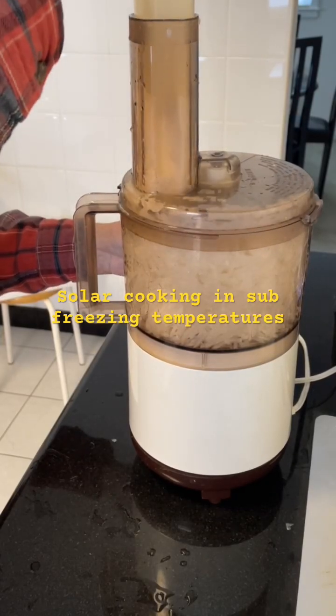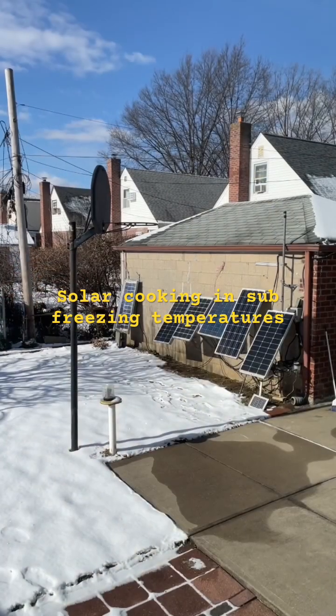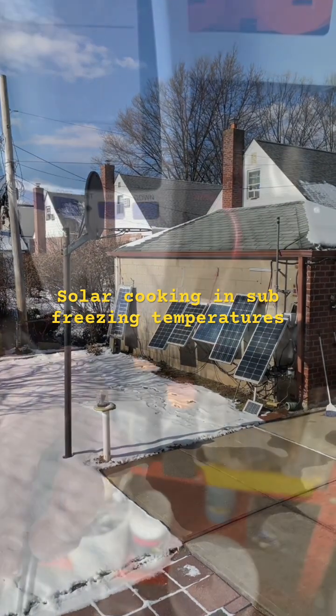I'm gonna do some solar cooking in this sub-freezing temperature in my garage. I'm gonna make some turnip rice cake.